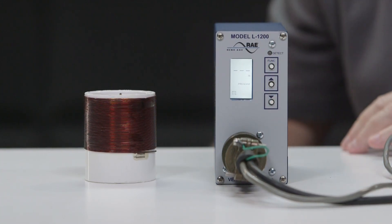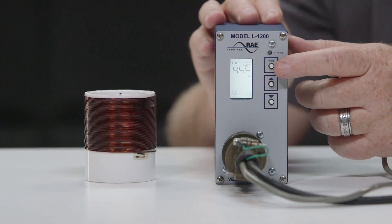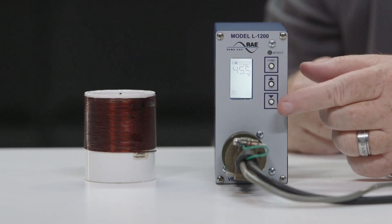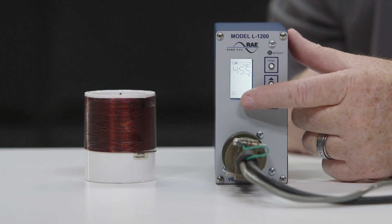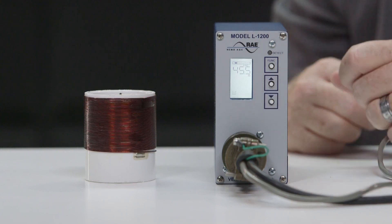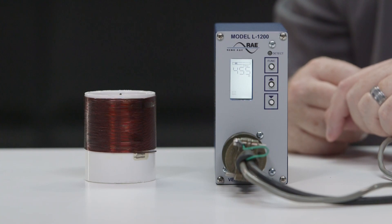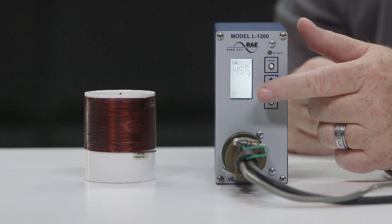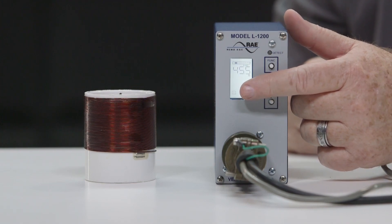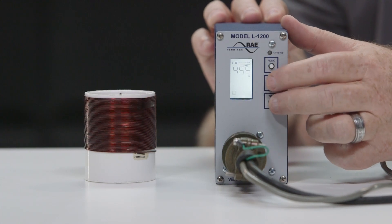Now it is time to set up the detector. Push the function key. You will see the loop icon flash at the bottom left, which lets you know that you are in setup or program mode. Any time you see the loop icon flashing, you are in this mode. The LCD screen displays the actual loop operating frequency, which makes it easy to quickly identify and eliminate crosstalk in the most difficult-to-configure locations.